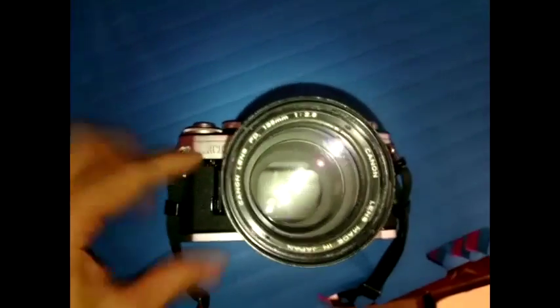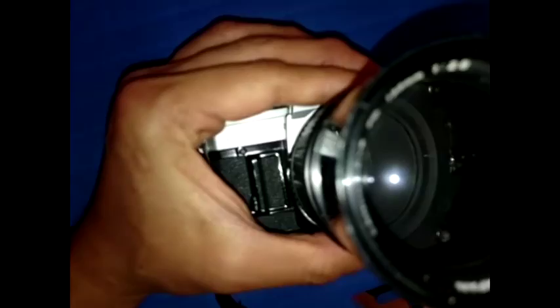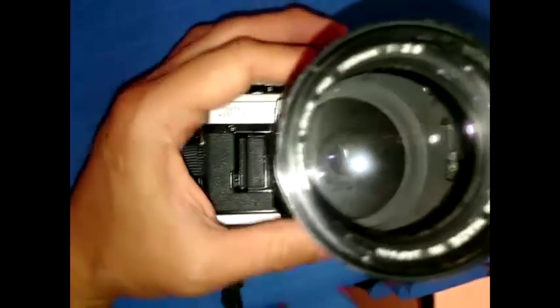On the old Canon AT-1, you can see inside the lens to the mirror, and if I adjust this aperture ring, you can see it doesn't change. But I discovered there is an aperture lock here — I just have to push it. If I push it, now you can see the aperture is changing when I move the aperture ring.